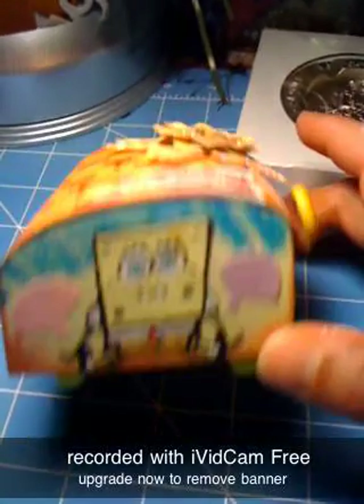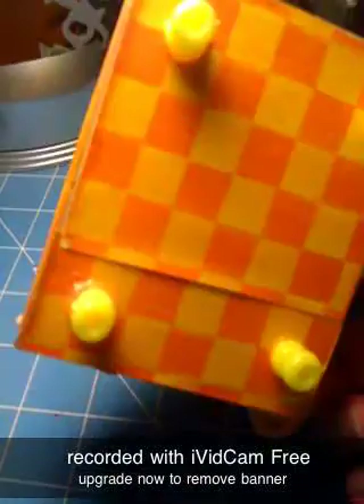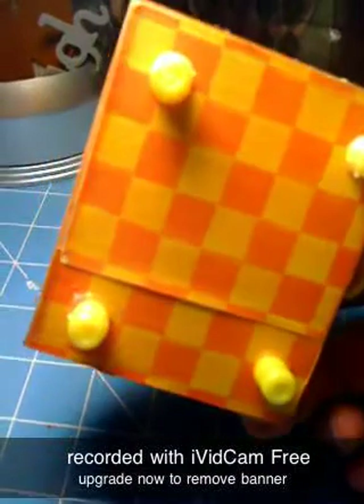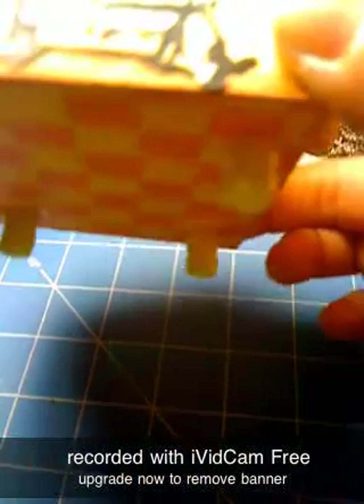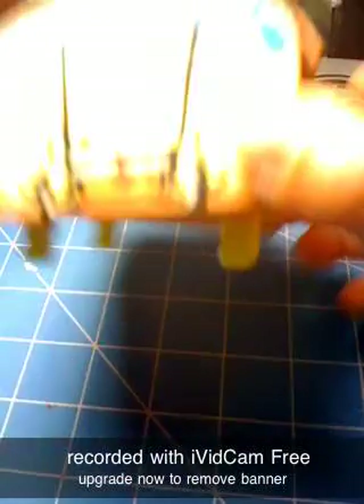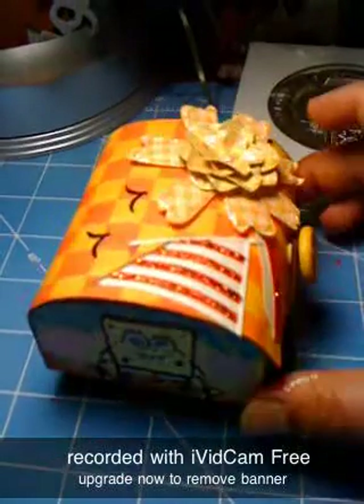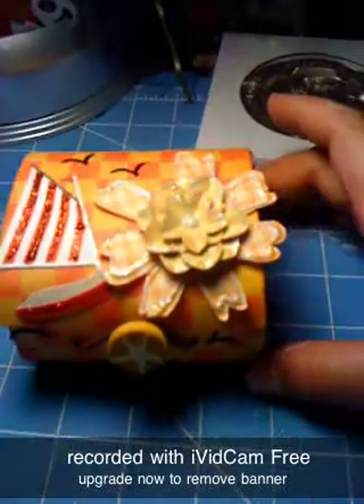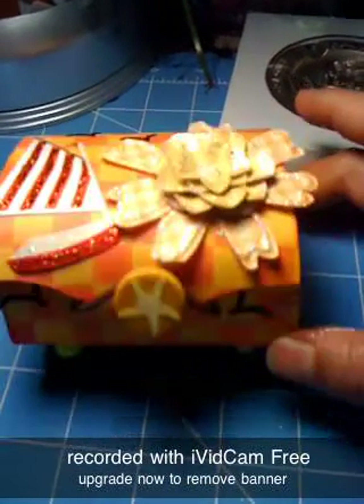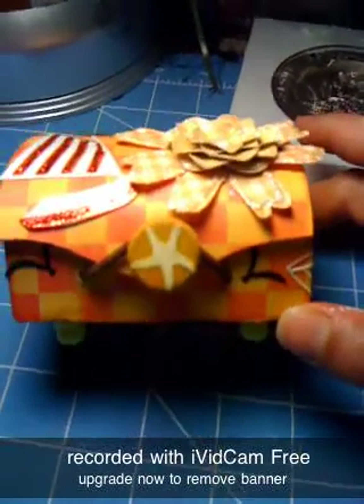And once again, that's that. And then on the bottom, I glimmer-misted it and I put that paper, and I put the little beads — I hot-glued two beads together so I can make it a little taller. So that's what it looks like. Inside, there's nothing inside — I just painted it white. It's just for my 11-year-old.